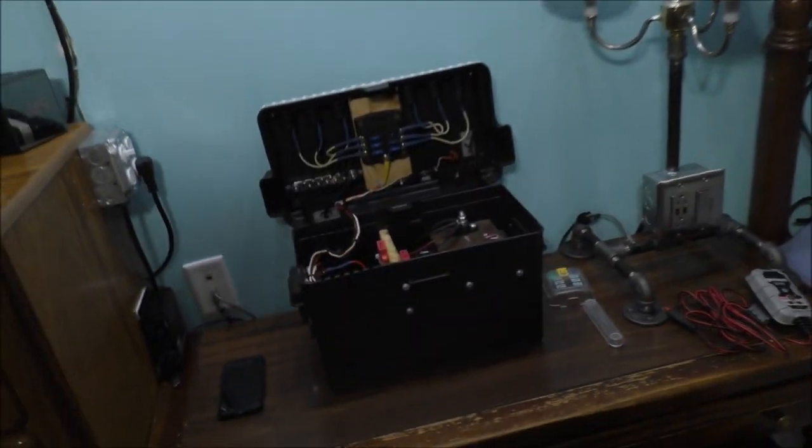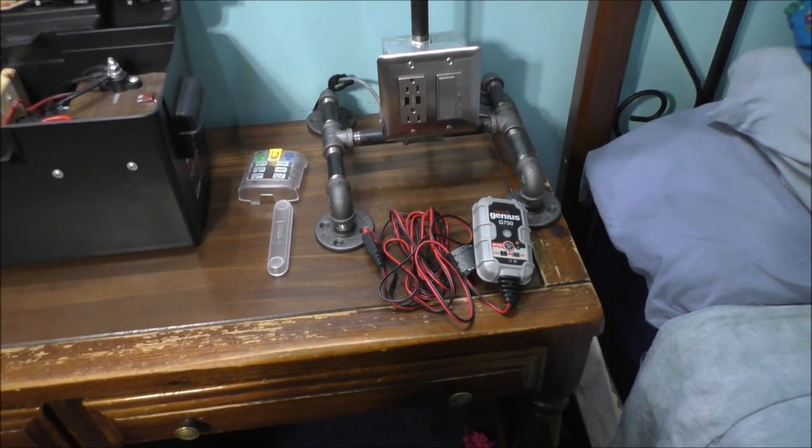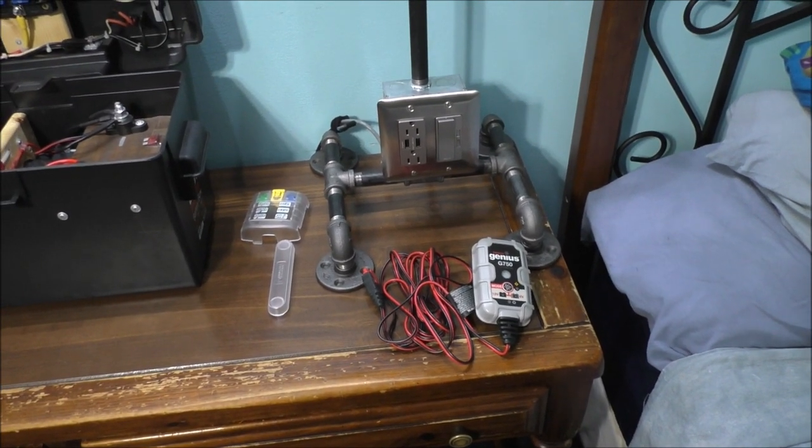I don't have a solar panel or a solar charge controller, but I do have something else — I can actually charge it with a regular outlet in my room using a battery charger. I'm not going to take the battery out of the box because it would be a pain to disassemble the whole thing, but I will show you the battery I bought for it. This is my charger — what I use to actually charge the battery in my box. I also use this charger for the lawnmower sometimes.